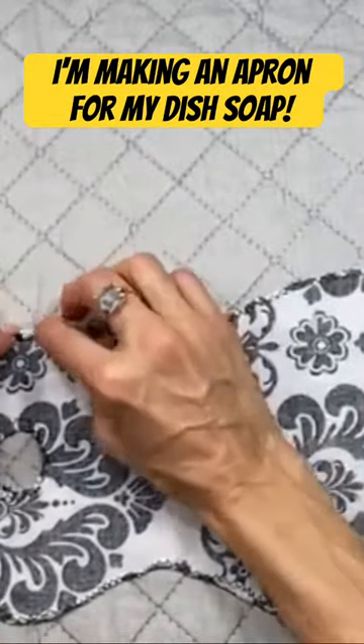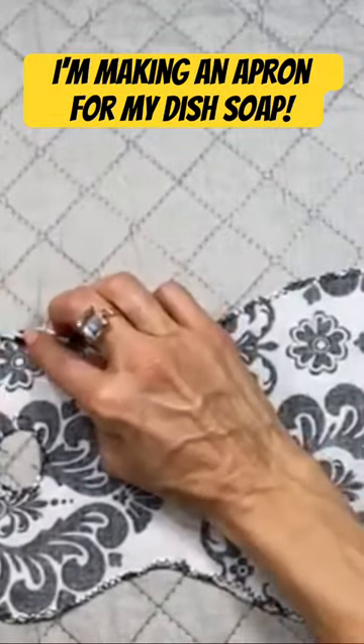So when you're working on the curves, just take your time and fold over little bits so that you don't...